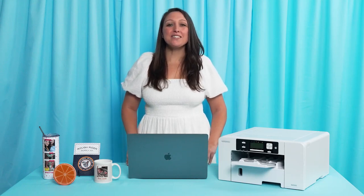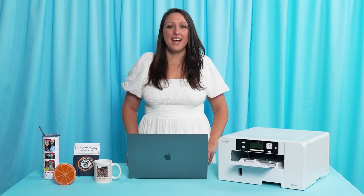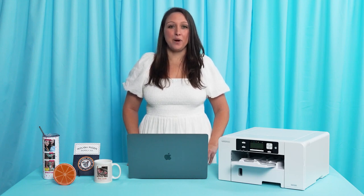Hi everyone and congratulations! Your printer is officially set up. Now creating your first project is fun and easy. We follow a three-step process: create, print, and press. Let's get started.